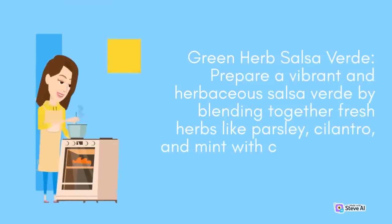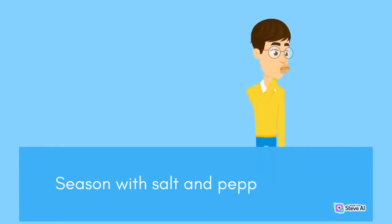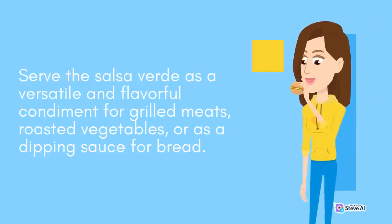Green Herb Salsa Verde: Prepare a vibrant and herbaceous salsa verde by blending together fresh herbs like parsley, cilantro, and mint with capers, garlic, lemon juice, and olive oil. Season with salt and pepper to taste. Serve the salsa verde as a versatile and flavorful condiment for grilled meats, roasted vegetables, or as a dipping sauce for bread.